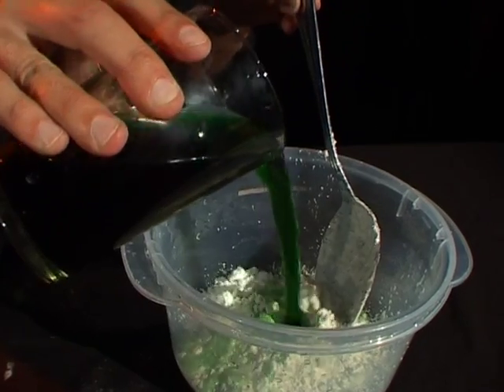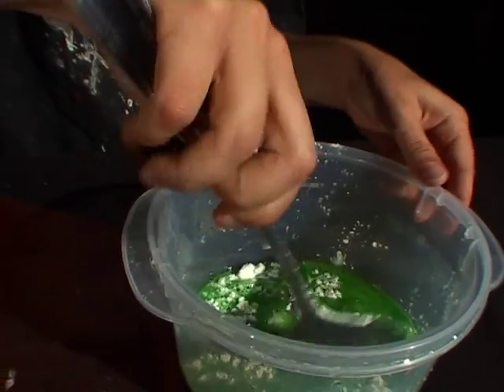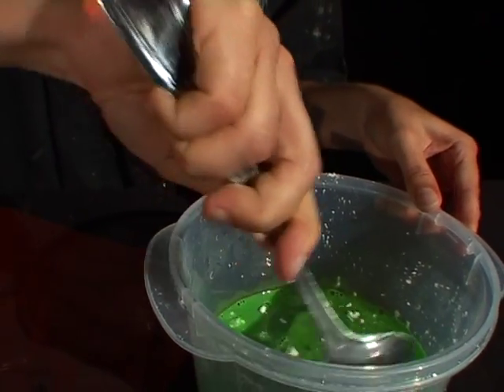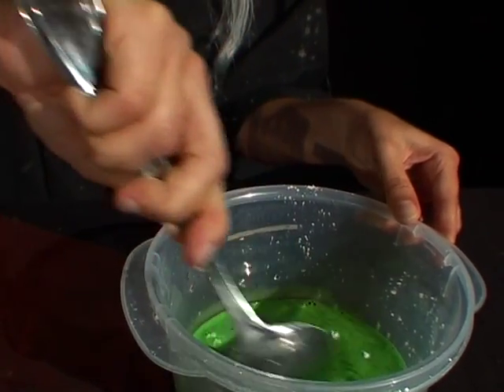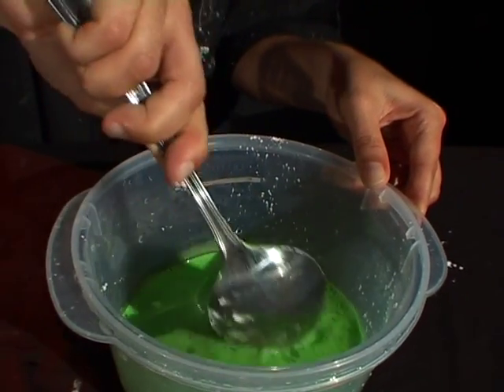Here we go. Isn't it lovely? Next, give it a bit of a stir. Now, we could add some more corn flour and some more water with the green food dye, but that's a bit boring, isn't it? Lucky I prepared some earlier.